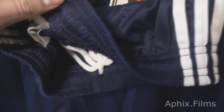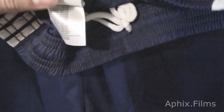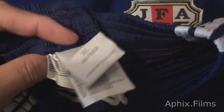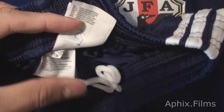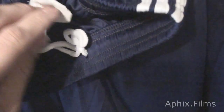I have the shorts flipped over - you can see that it actually looks very well made. And there are the tags on the inside. There's a little bit screwed up there, but you know whatever - no one's going to see that.